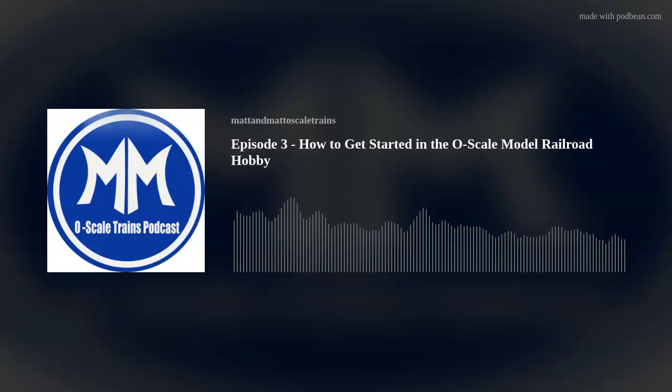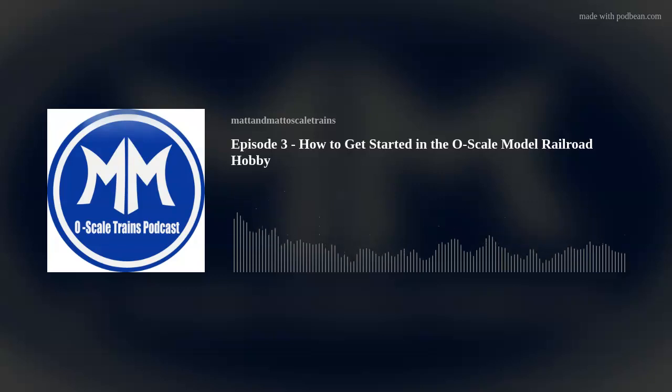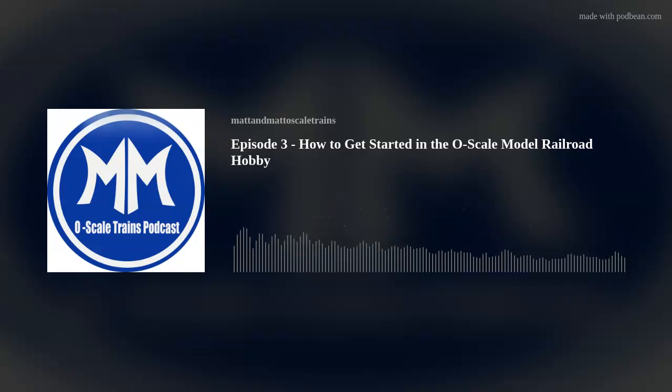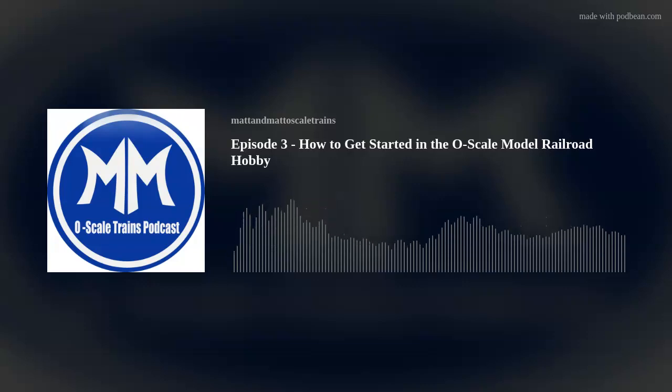Good afternoon, everybody. Welcome to episode three of the Matt and Matt O-Scale Train podcast. I am one of your hosts, Matt Rochford, and with me is Matt Tzuha, your other host. Matt, how are you doing today?